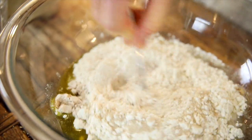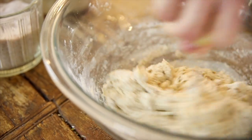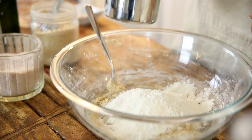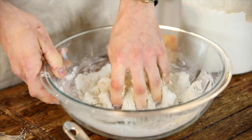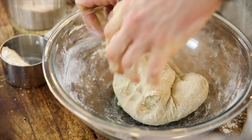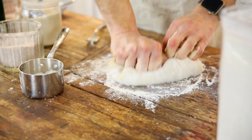Stir that together with a fork until it becomes a shaggy mass and kind of a sticky dough. Then you can add the rest of your flour. Any dough recipe can change the amount of flour you need depending on the year and how much you're kneading in. So I don't like to add all my flour at once — I add a good majority of it, leave about a half cup out, and then slowly work it in. When it comes together in a shaggy mass, put some flour on your board or counter and knead it by hand until it's a nice, smooth dough.